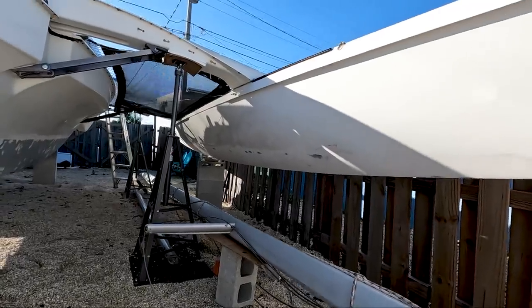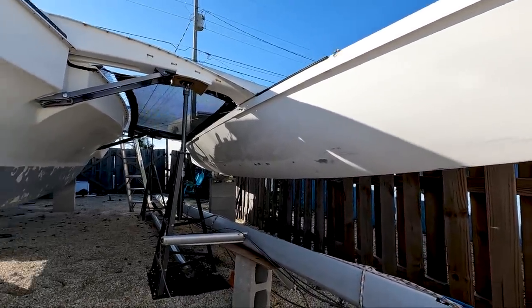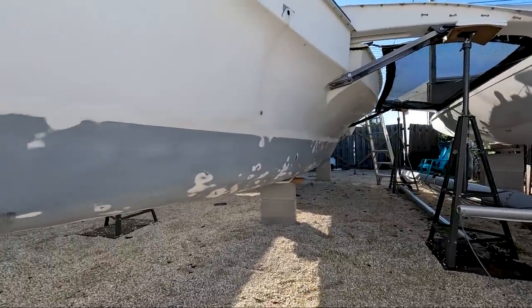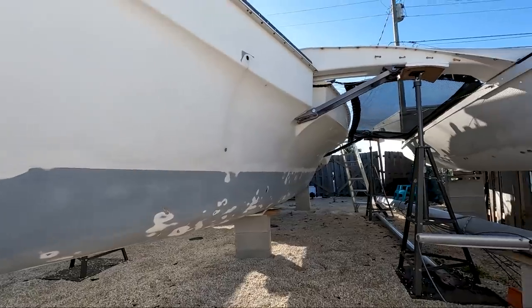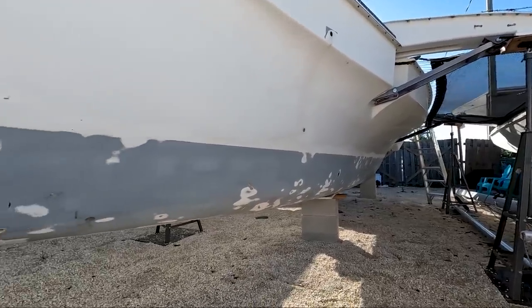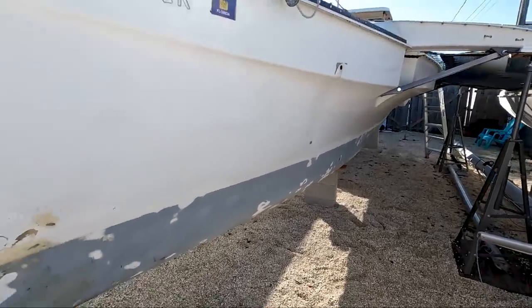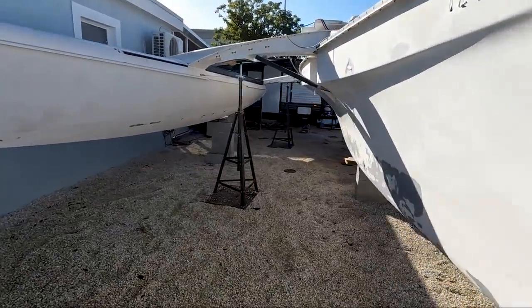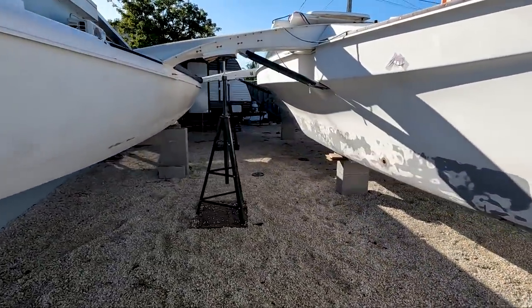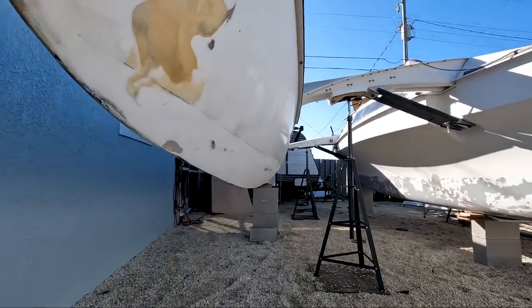We are down to gel coat on the amas because there was no barrier coat there, and then on the main hull we are down to barrier coat with a few patches of gel coat and a little bit of fiberglass poking through in some areas. That was pretty much a two-day job — time-wise it wasn't too bad, but I really do hate sanding bottom paint.